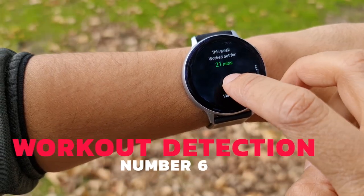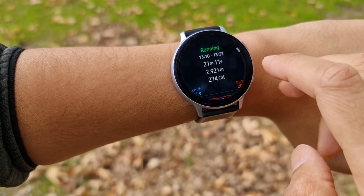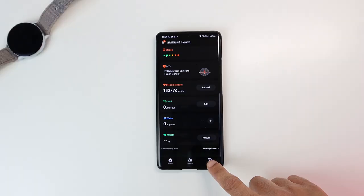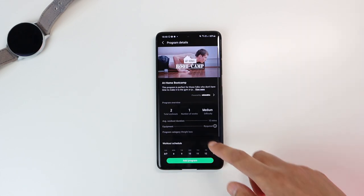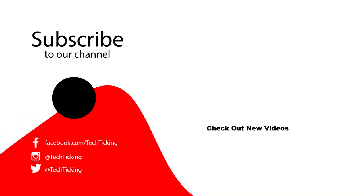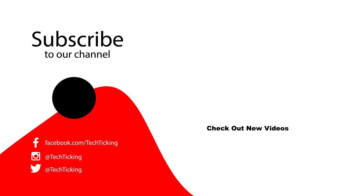The last thing in this update is improved workout detection. Previously the watch took 10 minutes to automatically detect workouts; now that time is down to about 7 minutes for running, elliptical, and rowing machine. Also in the Samsung Health app there are some new custom training programs you can enjoy from home. That's it for this video — hope you enjoyed it, thumbs up and subscribe if you did!